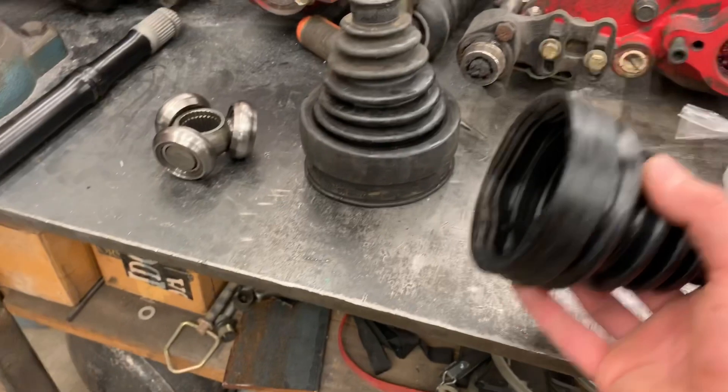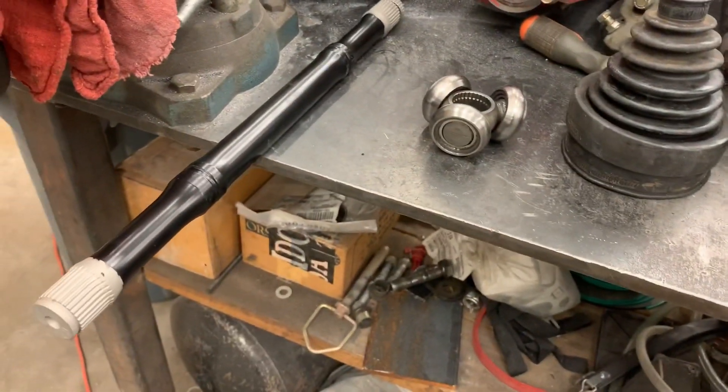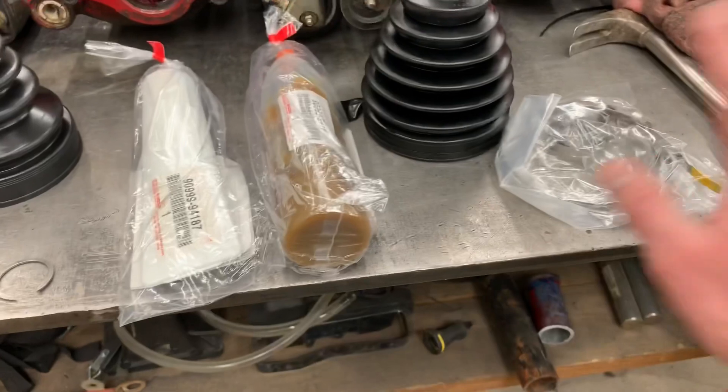Just by taking off the inner CV boot, you can actually get to this whole setup. So you don't have to actually pull out the CV axle from the differential if you don't want to. We have our long travel boot here, and then we have some new grease, new clips, and all that stuff. So let's go ahead and get to the actual install.